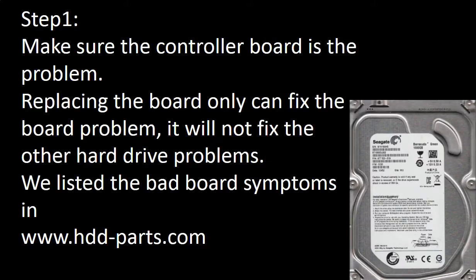Step 1: Make sure the controller board is the problem. Replacing the controller board can only fix controller board problems — it will not fix other hard drive problems. We have listed most of the bad board symptoms on our website.